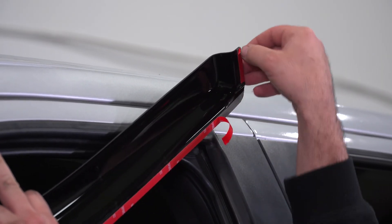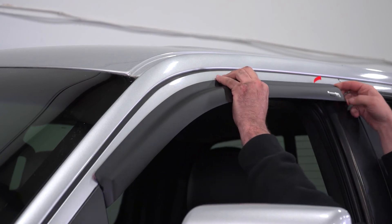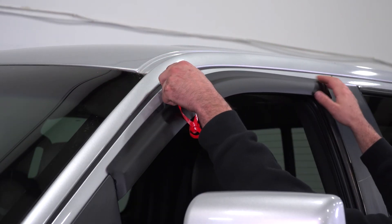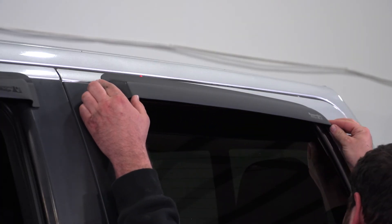First, clean the application area above the window frame where you're going to adhere the visor. After it's free of any dirt, dust, and oil, remove the red backing tape on the visor. Be careful when lining the visor up — the adhesive is aggressive. Now press down firmly across the entire surface area of the visor to get a good seal. Complete the same steps for the other three sides and you'll be done.